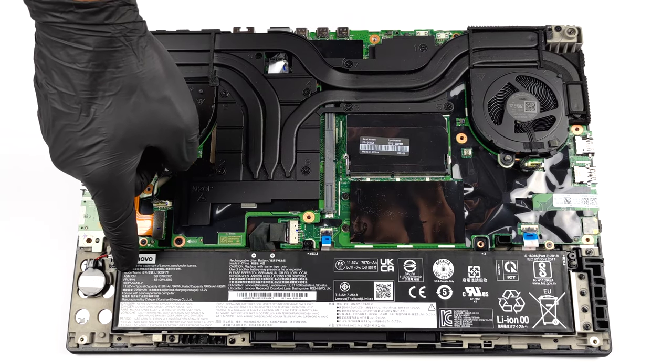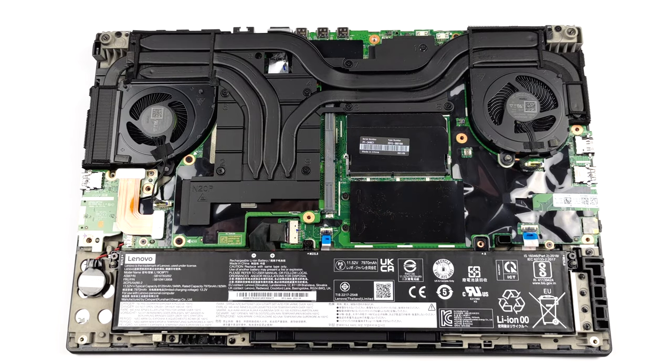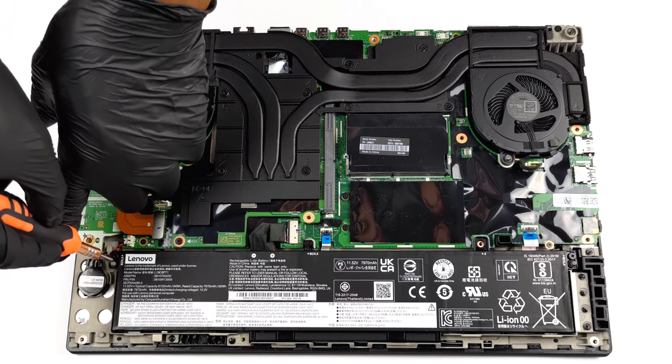Here, you will notice that Lenovo has integrated a rather large 94Wh battery pack inside of their notebook.